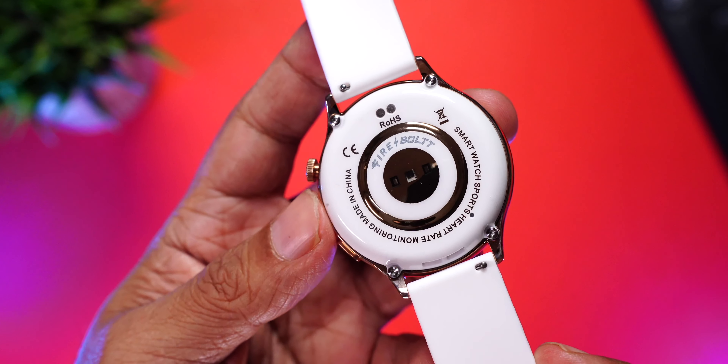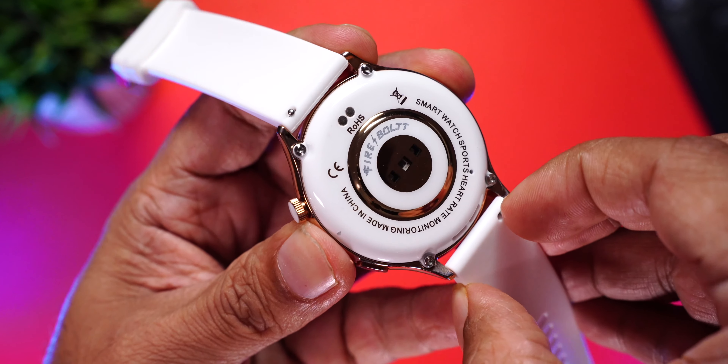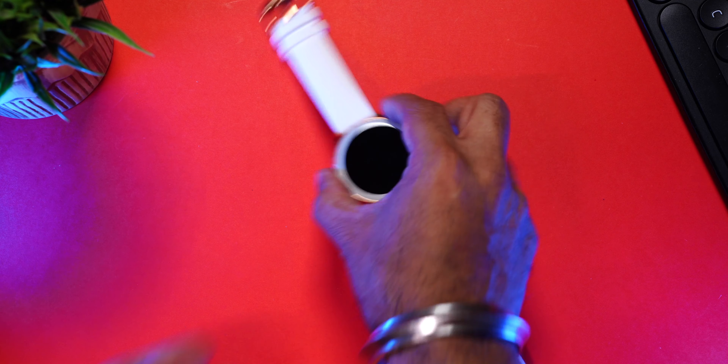The straps are 20mm bands which can be replaced with third-party bands — simply pull the hook mechanism to release them. The watch comes with an IP67 rating, so it's dust and splash resistant. You can wear it in the rain or at the gym, but it's not recommended for the shower or swimming.